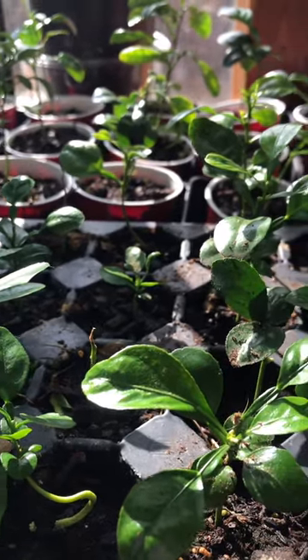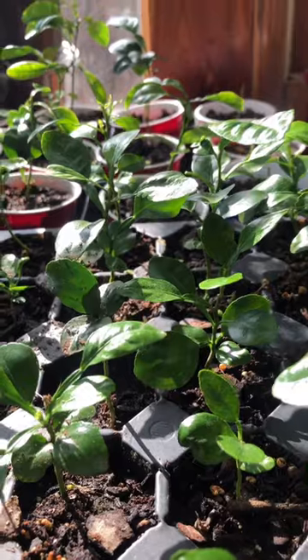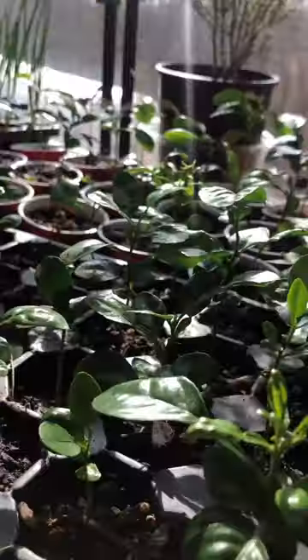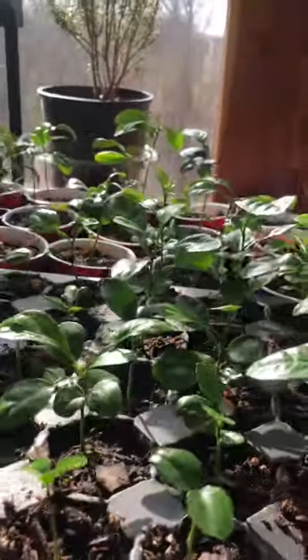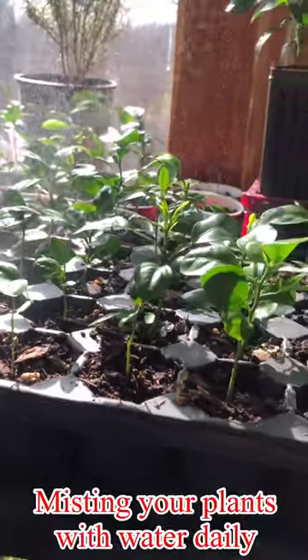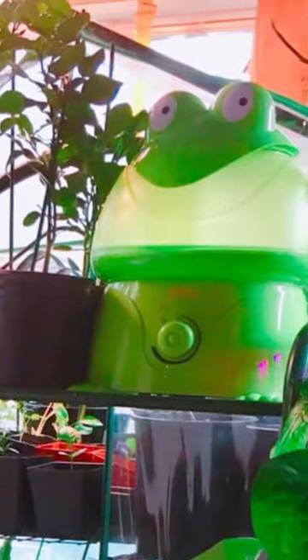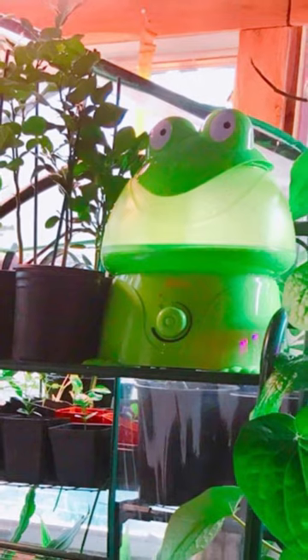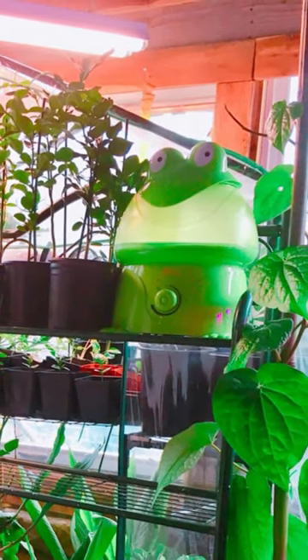First is to keep humidity up. Since spider mites like it dry, keeping the humidity around the plants will keep them away — they will drown. Misting your plants often, or daily if possible, especially under the leaves, or setting a humidifier in your plant room to add more humidity to the air will be very helpful.